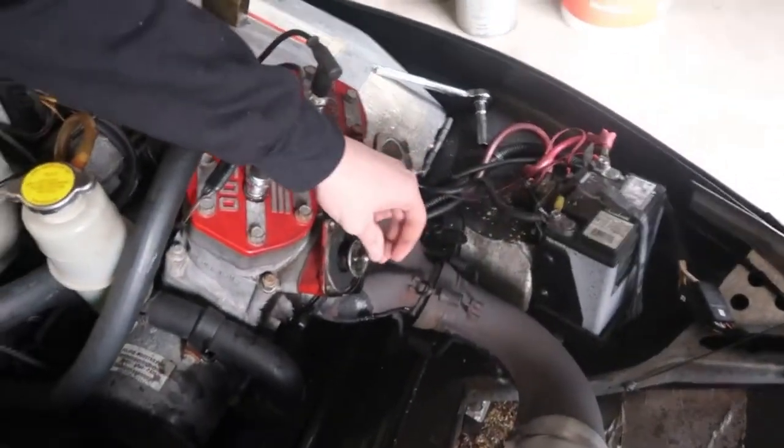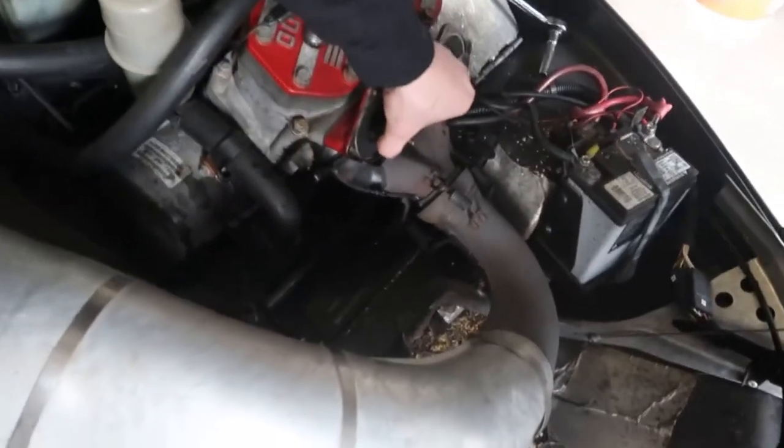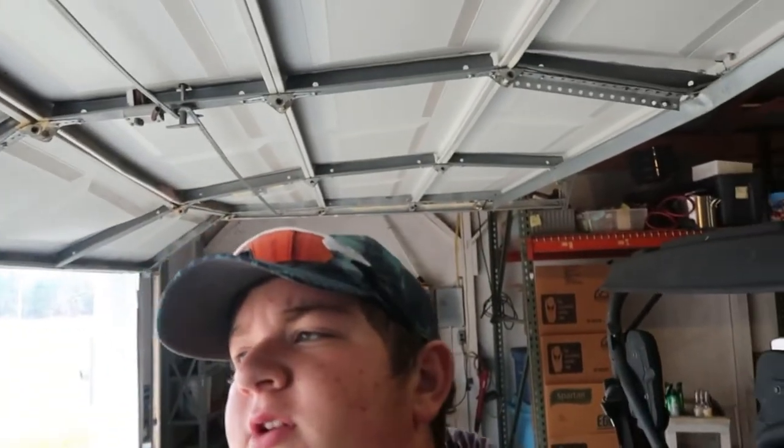Turns out they're exhaust-related, so that's why auto parts stores don't carry them. It's something to do with exhaust timing, and that's what's making the oil leak — the seal is not holding enough. So we're gonna go out there and see if we can find a couple seals.